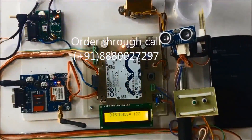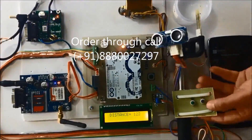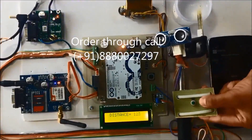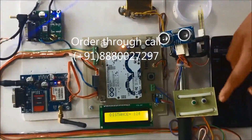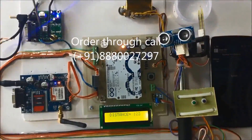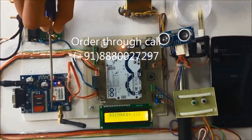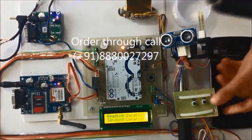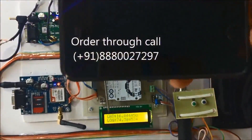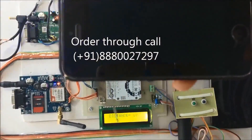If the blind person feels he is in a critical condition, he presses the second switch. I'll press it now — the system displays 'Reading location' and 'Sending location.' The latitude displayed is 16.44 and the longitude is 74-point-something, and an SMS is sent to the number saved in the program.